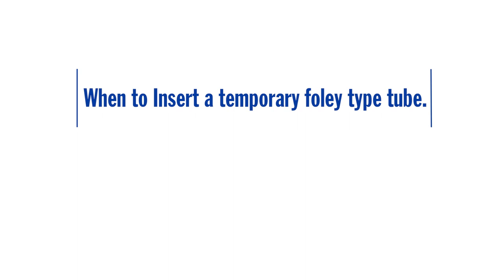If your child's GJ tube or combination tube has been accidentally pulled out, or you can't replace the balloon type tube, you will need to insert a temporary Foley type tube.